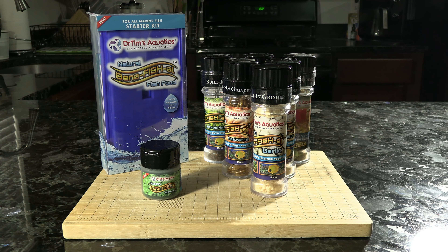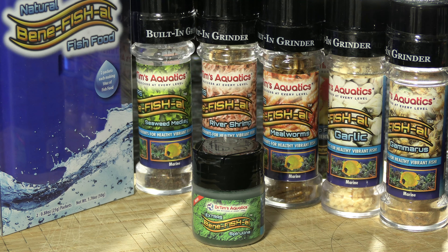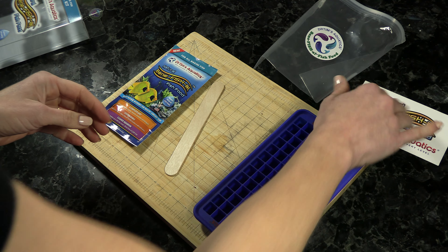Next up is Dr. Tim's Aquatics Natural Beneficial Fish Food. They come in kits for freshwater and marine, and you can get these extras with built-in grinders to add some fun for your fish. Go ahead and open your kit, taking out the food, your stir stick, the bag, your recipe, and the silicone container.